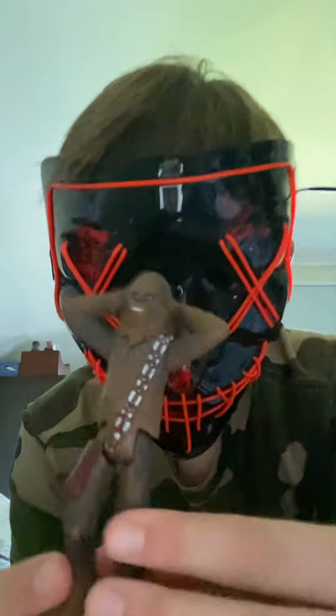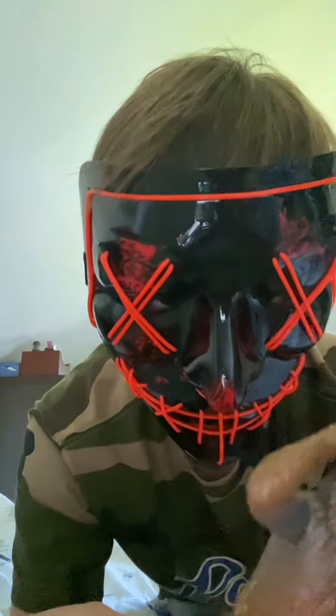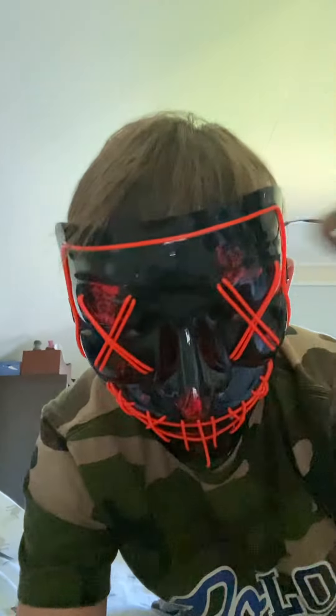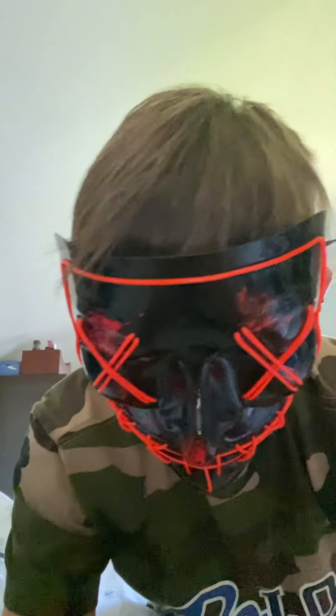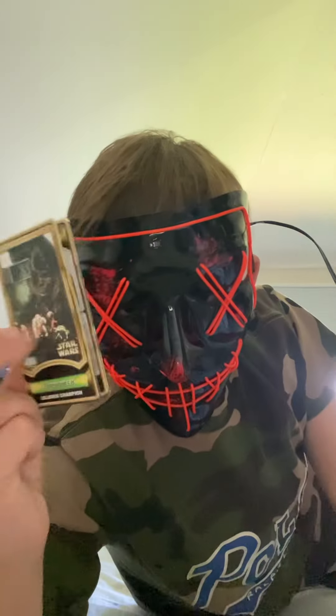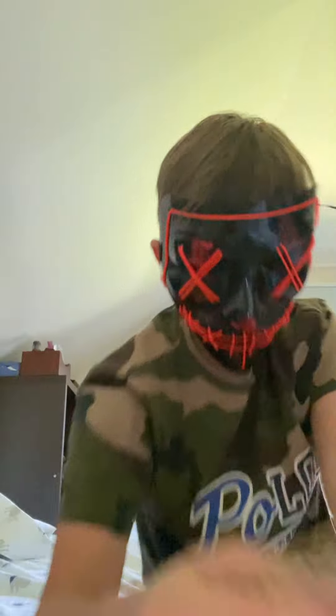This is Chewbacca. His hands can't really move — they're just raised up by his head in kind of a surrender or execution pose. It did come with a little card of Chewbacca, and on the back it opens up showing off his stats.